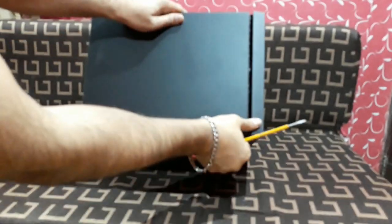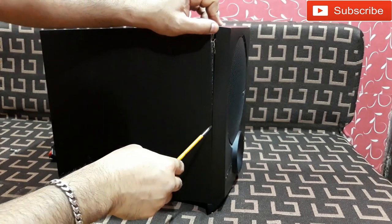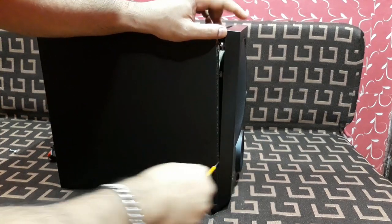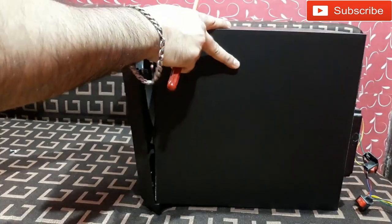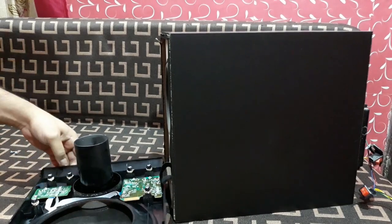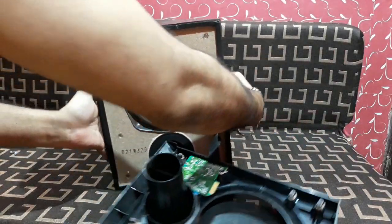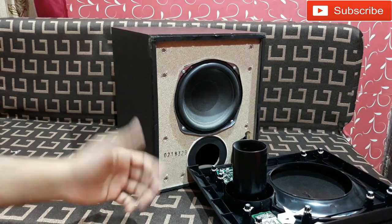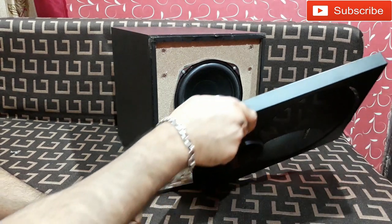The top part is done now, let's go to this side here. The mission is accomplished — you can see it.